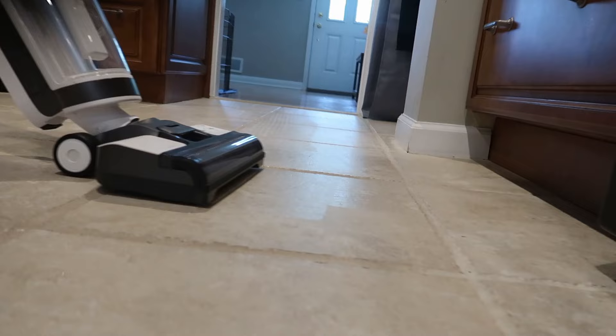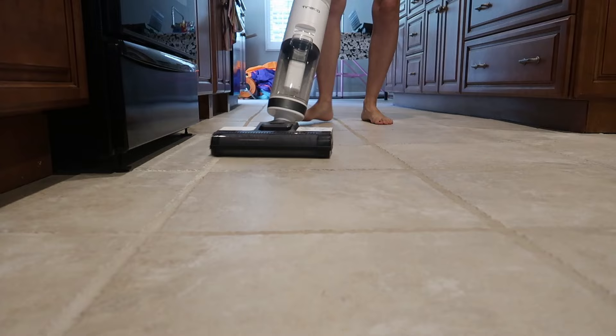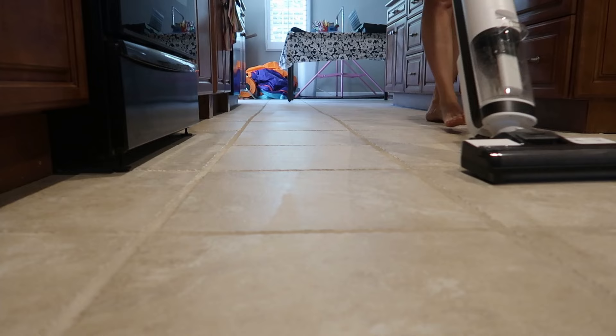It puts out a really minimal amount of water — just barely, barely damp once you go over it. If you see a spot that's really gross you can go over it a few times, but it's doing really great. It's pretty quiet, like quieter than my vacuum. Almost feels like it's self-propelled — it moves really easily.